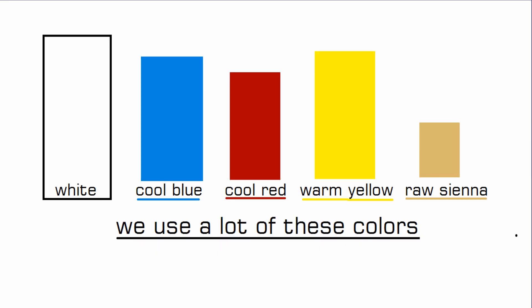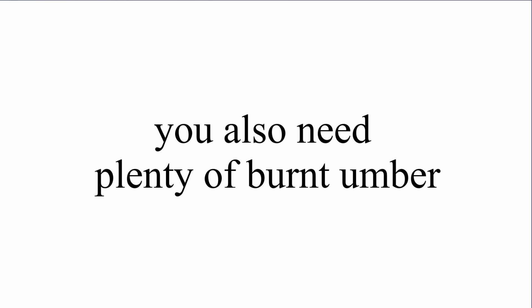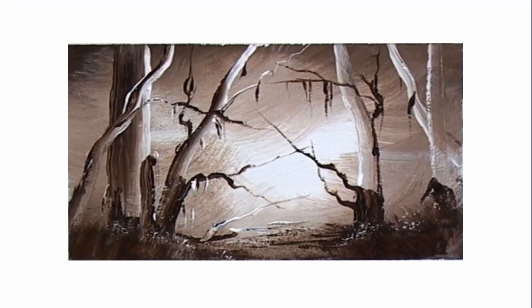So the colors you really need most are white — you need plenty of white — cool blue, crimson or cool red, warm yellow, and raw sienna. The next on your shopping list should be phthalo blue and Indian yellow. You can kick off with just a few colors, but I think burnt umber and white is the best to start with and practice in monocolor paintings.